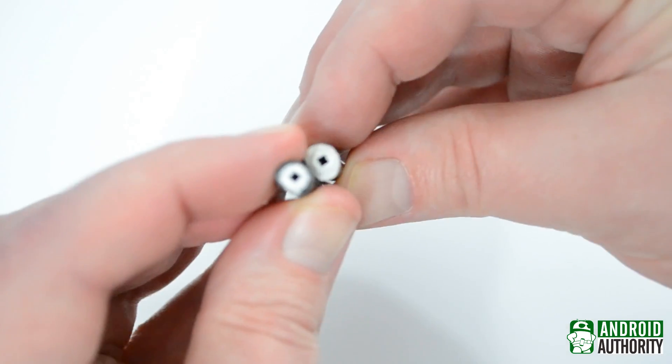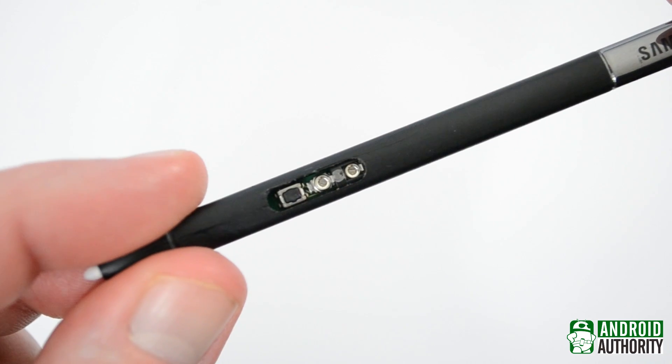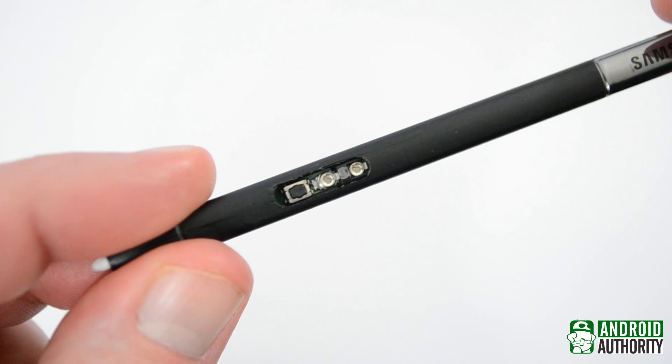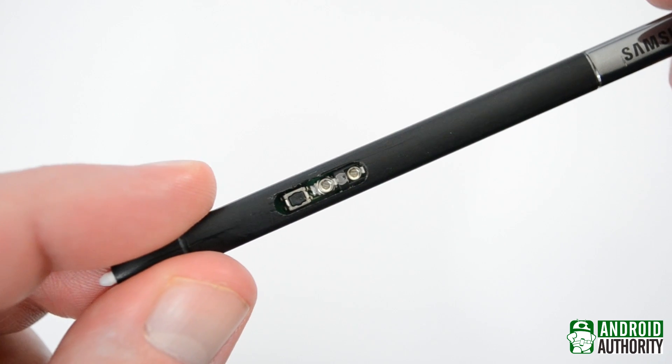There is one part of the S Pen's internals that you can access without tearing the entire thing apart. And luckily, it's the only part you'll probably ever need to access. Two potentiometers are located beneath the S Pen button.